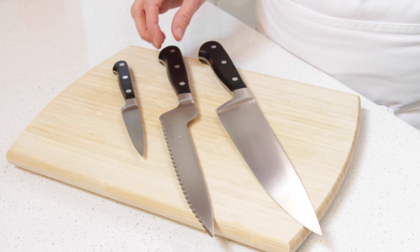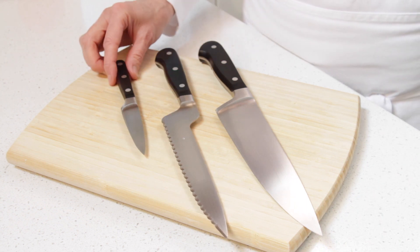You'll need a very sharp chef knife, a serrated knife and a little paring knife.